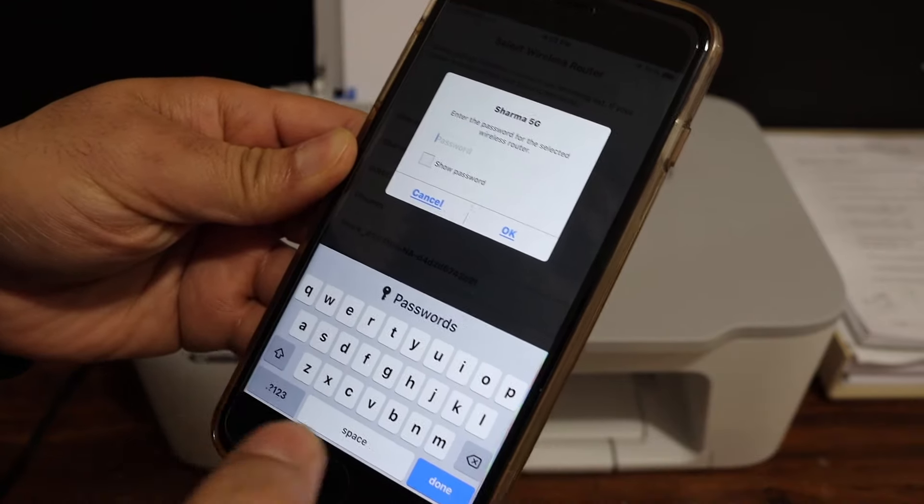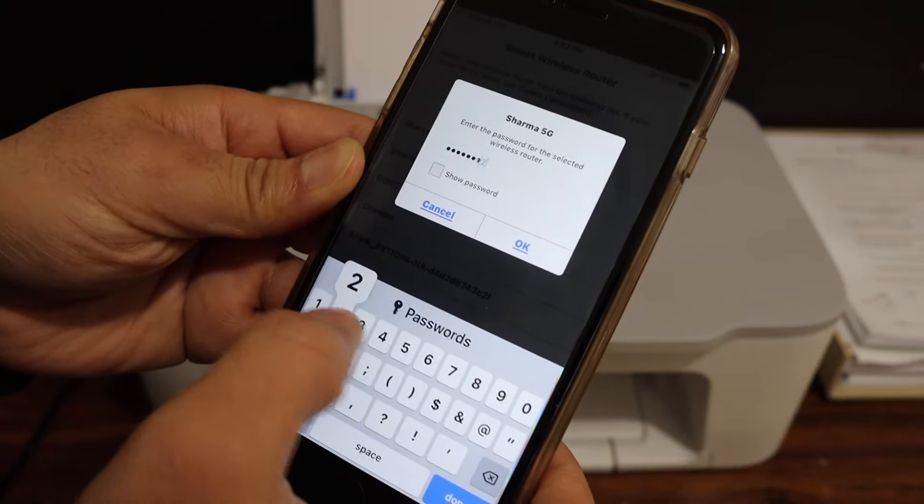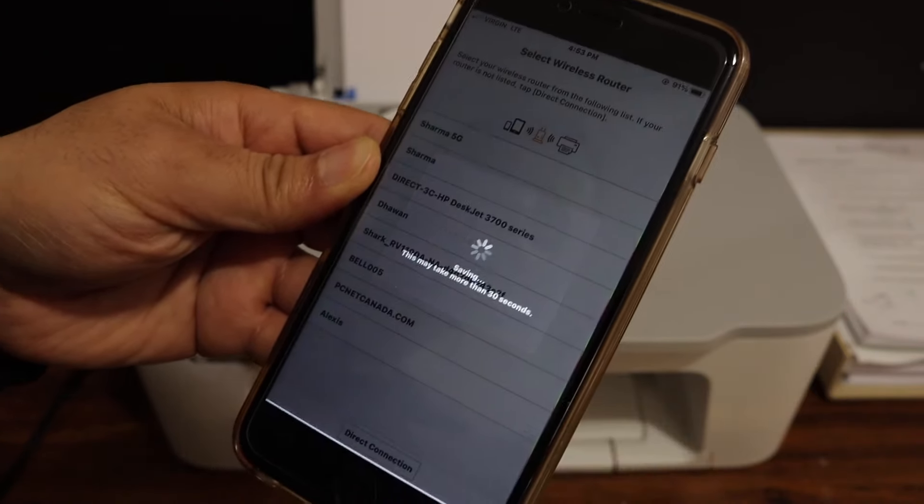Now enter the password here. This is the password of your home or office Wi-Fi network. Click OK.